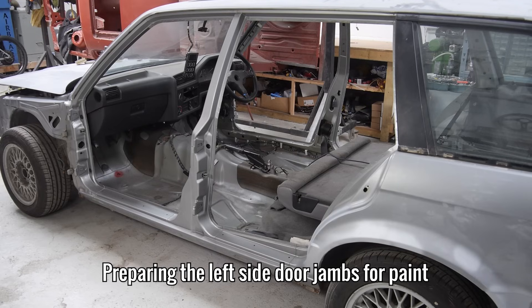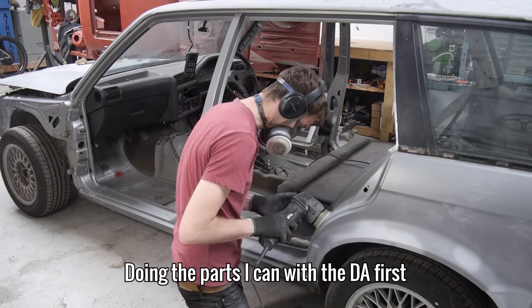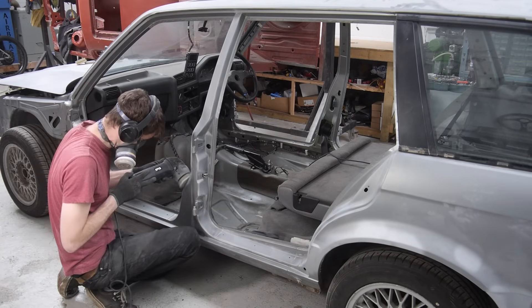Moving around to the left of the car, I can now prep the left side door jams for paint. I'm skipping about 99% of this as it's a lot of the same thing and it takes an unbelievable amount of time to do.